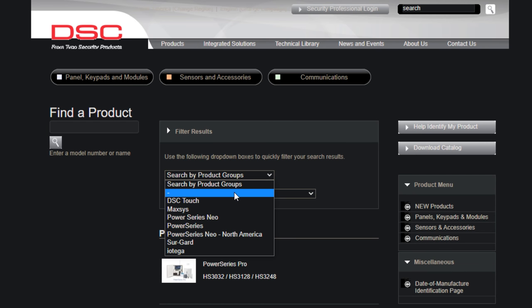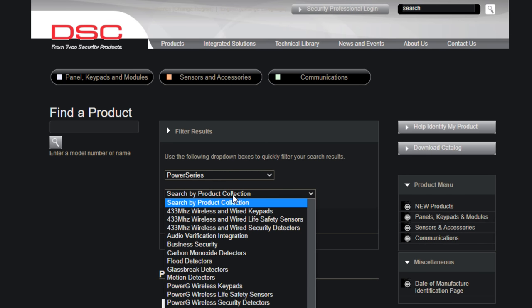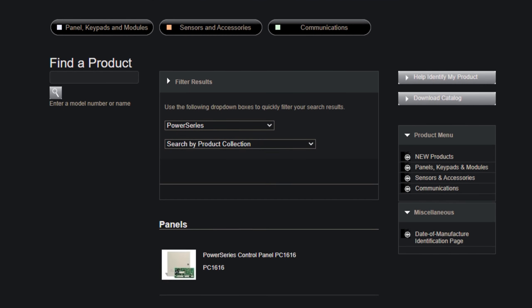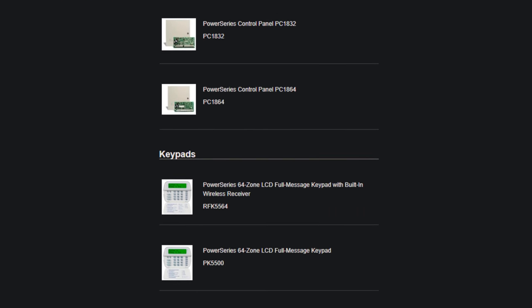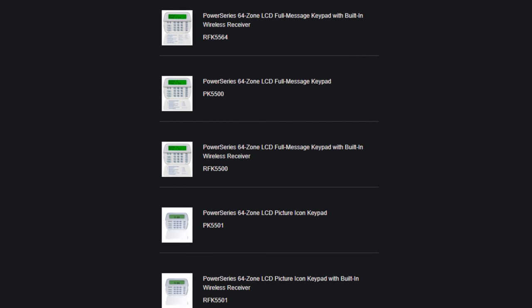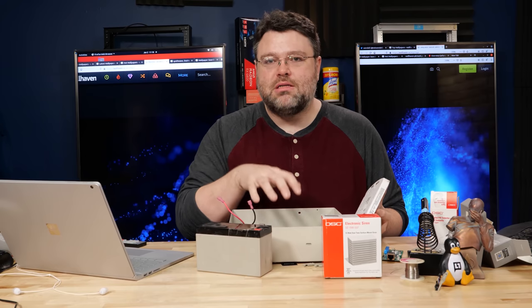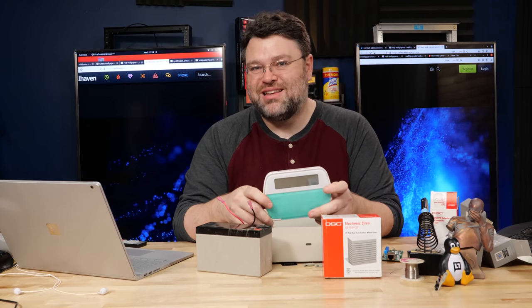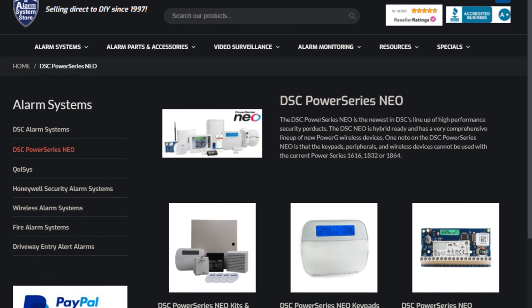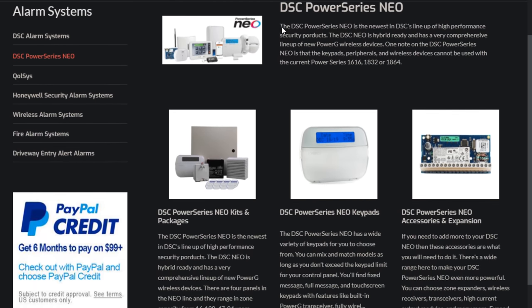This system was originally designed about 15 years ago and is still in production. A lot of the information online goes back three or four years, and this panel dates from 2012 — almost 10 years old. The frustration is that companies like DSC are moving toward unethical business models. The DSC Neo doesn't allow any third-party integrations; they want to control it all. DSC is a juggernaut in the industry, and I hope this decision ultimately leads to the collapse of their company.